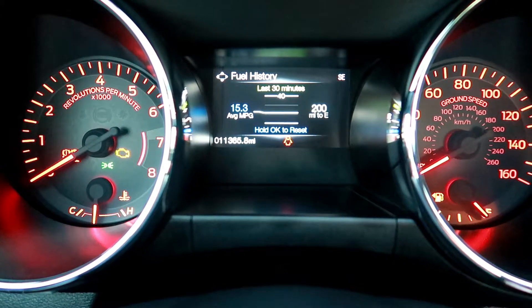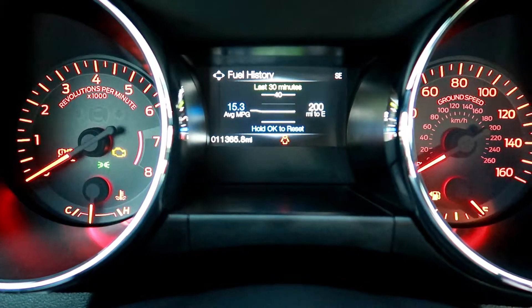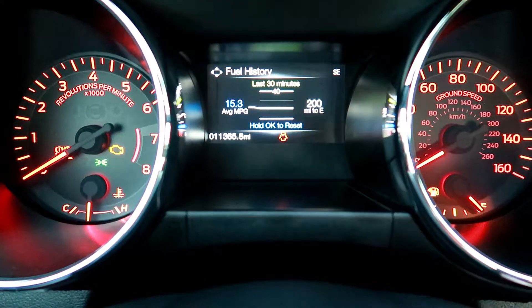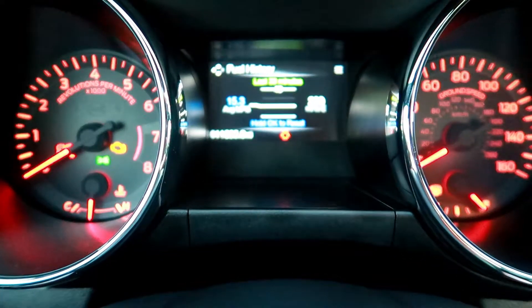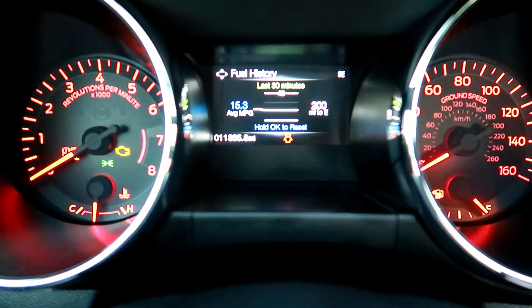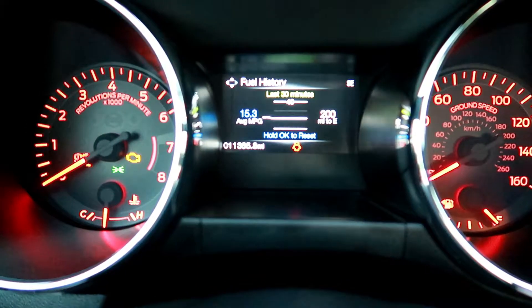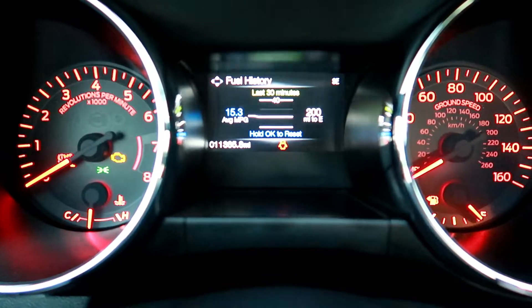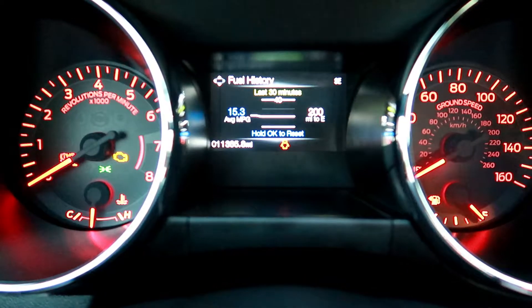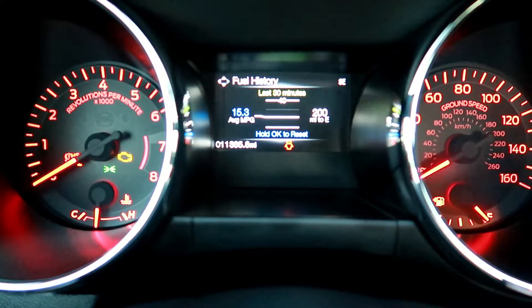As y'all see mine is saying 15.3 and I reset it yesterday because I haven't reset it since I bought the car. As y'all see I got 11,000 miles — I bought it with like 10,500 on it. But it kept saying 13 and I was like, let me try to do it myself and see what kind of gas mileage I get. So within the last day I got it up to 15.3. But before I reset it, it was looking like 13.3.